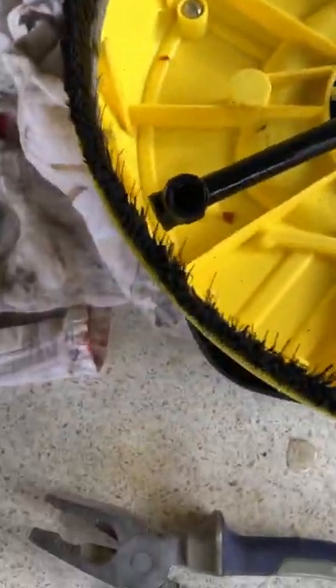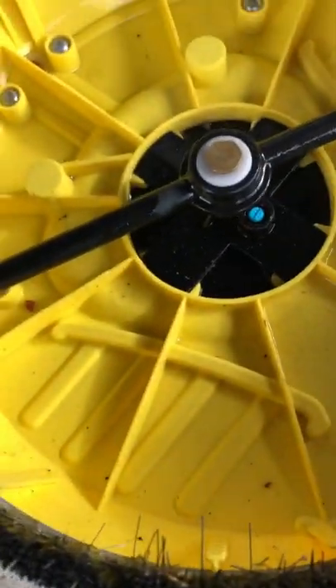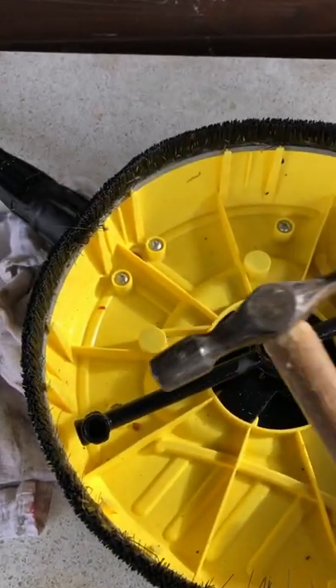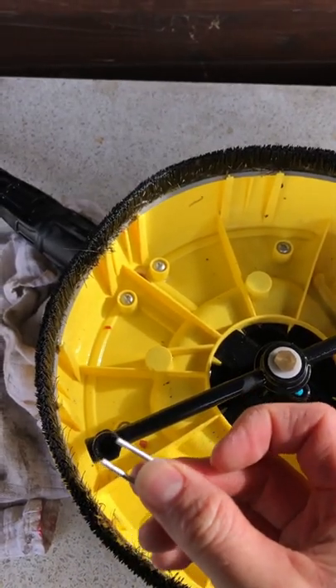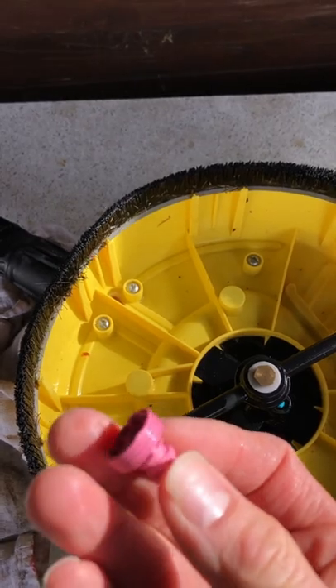I took the jets off — these pink jets — gave them a good clean. You can see through the center of that now. All you need to do is get a hammer, tap out the little clips, pull these out, give them a clean with some soapy water or something, and then pop them back in again.